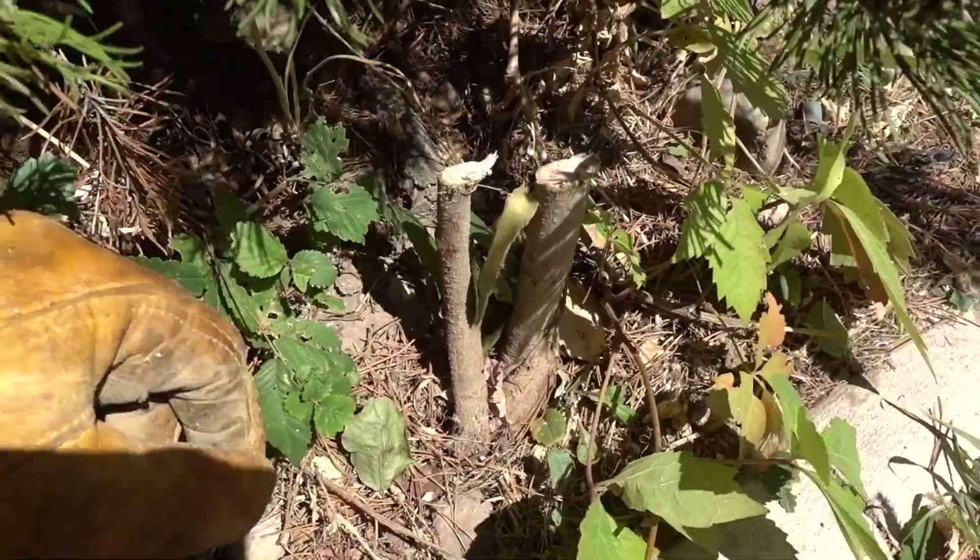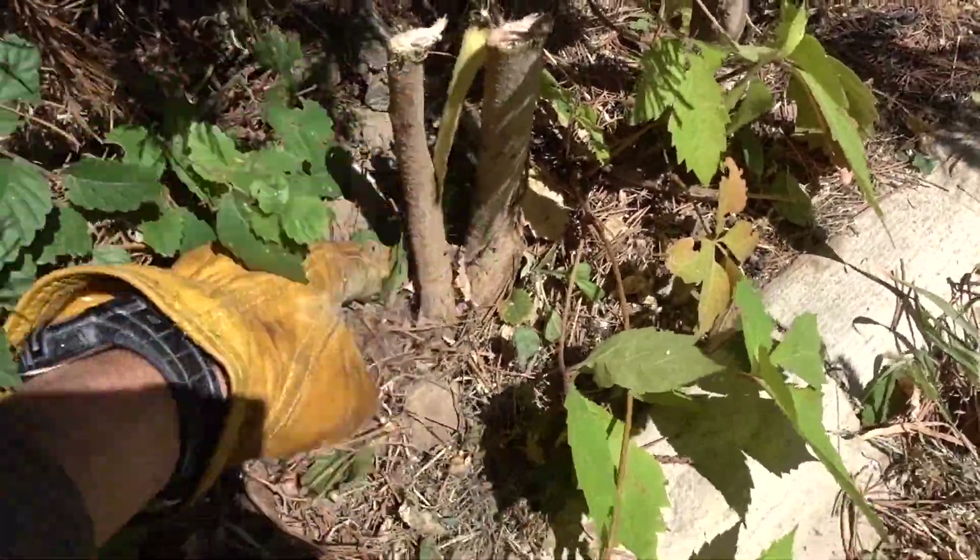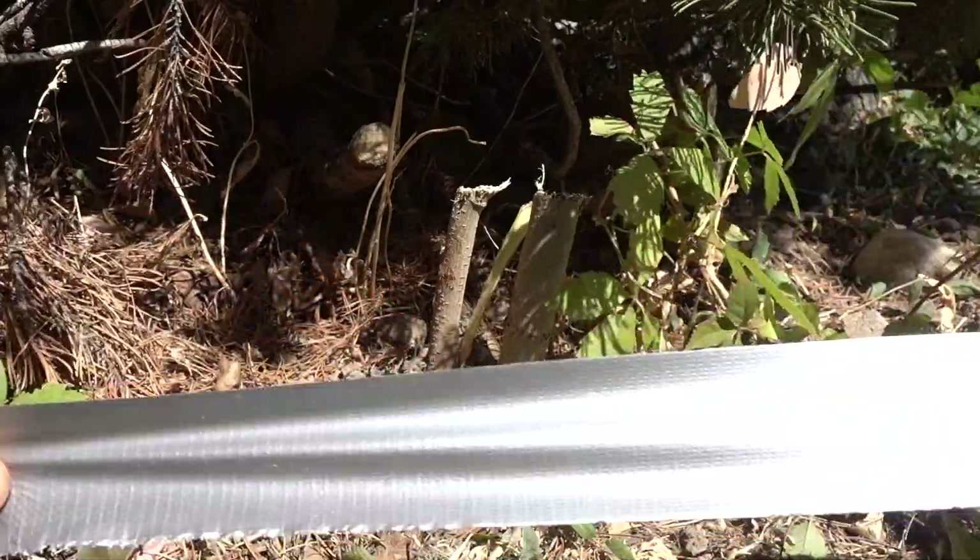You want to leave the stump a little bit taller above the ground so you can actually duct tape it or wrap a plastic bag around it. Let's duct tape it.